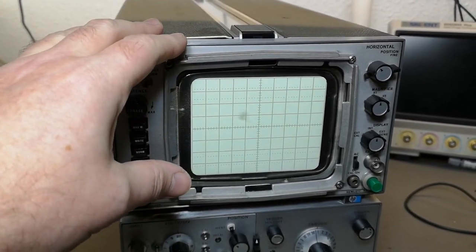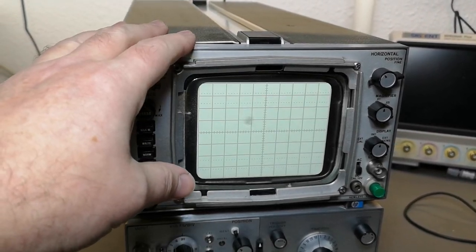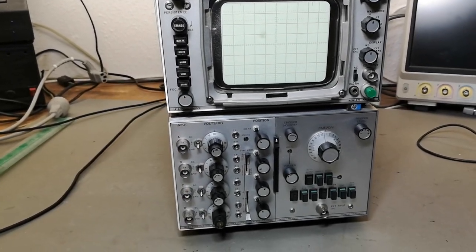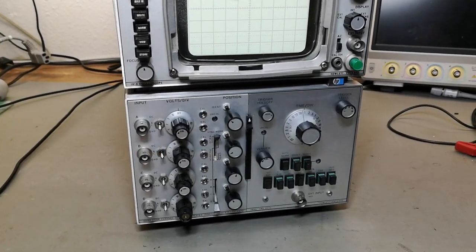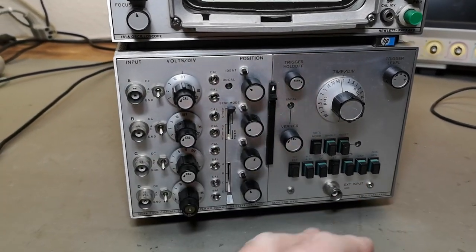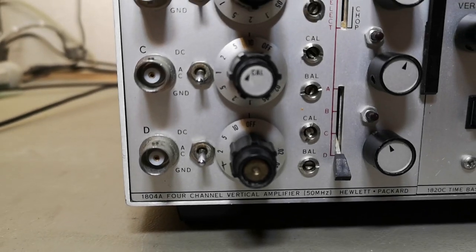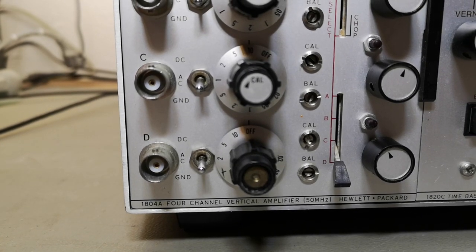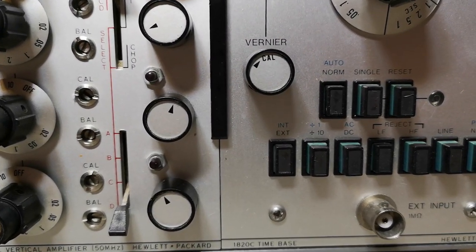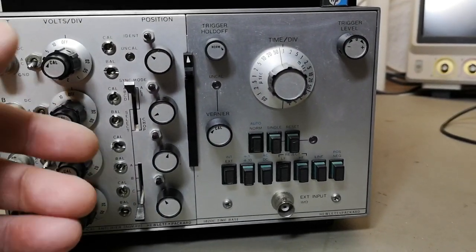Tektronix also uses a similar tube in some of their analog storage scopes. It's a plug-in scope — down here we've got a plug-in module, actually two different plug-in modules. We've got a four-channel plug-in called the 1804A — a four-channel 50 MHz plug-in — and then the time base called the 1920C, which of course matches the frequency range of the inputs.